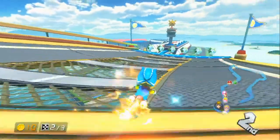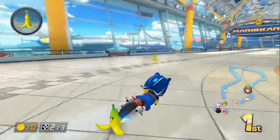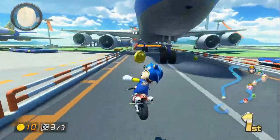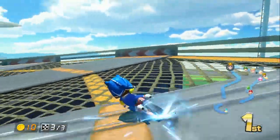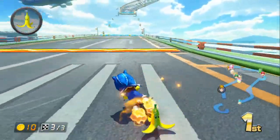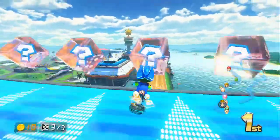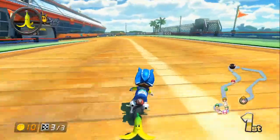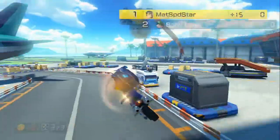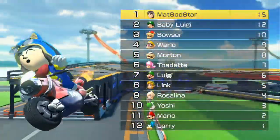I gotta deal with baby Luigi here. I guess I'm doing okay so far. I actually did also cheat a little more and did some practice on Electrodome. Mainly because there was one turn that I just had trouble getting right and I just wanted to get that out of the way before I actually took it on for real. Because I want to try and do a little better in these. My name is Matt the Speedstar — I need to show that I can handle such incredible speeds. Baby Luigi was pretty far behind, so I guess I have a little bit of a mastery at the brake drifting ability thing here.